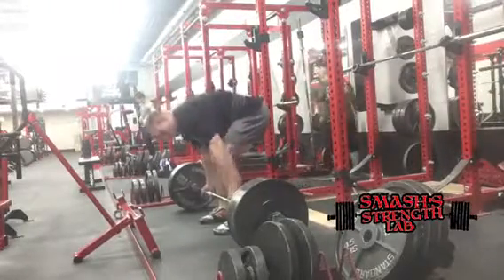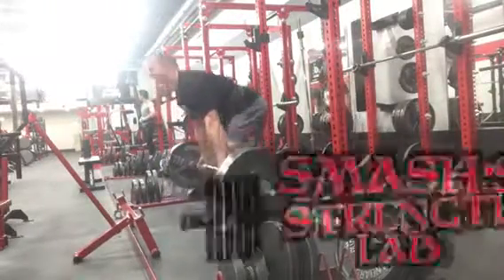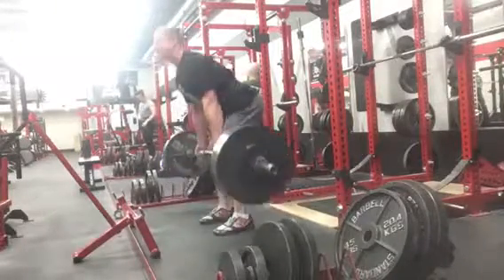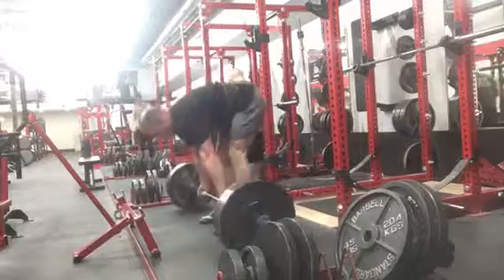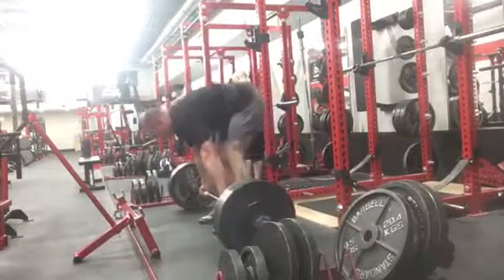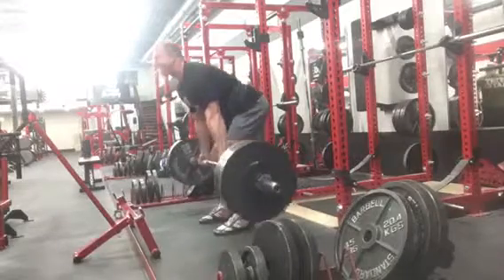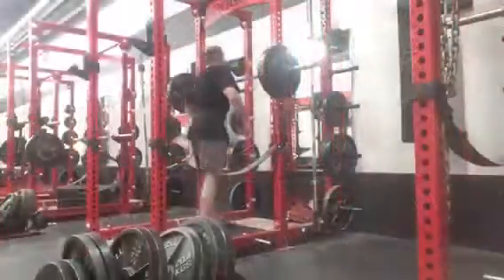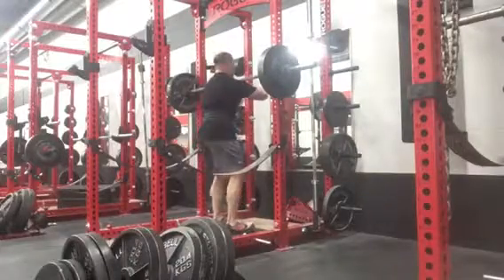Overall leg domination workout today. Deadlifts felt so grindy. Everything was sore. My lower back was tired from doing block pulls last week, so I didn't go super heavy. I managed to get up 425 for some sets of 5, and that was about as far as I went with those, just because everything felt super slow.